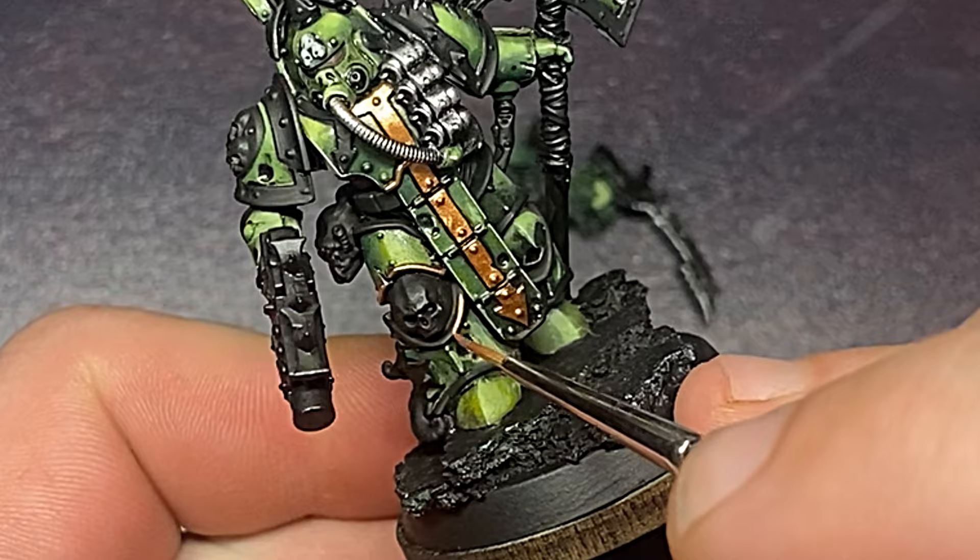I'm then going to use bronze and brass metallic colors and paint all the trim that is on this model.